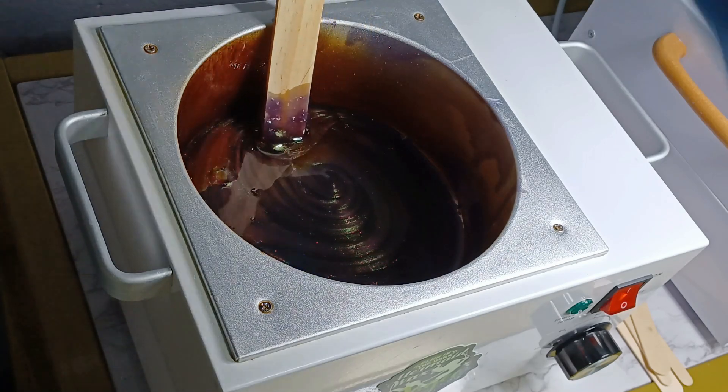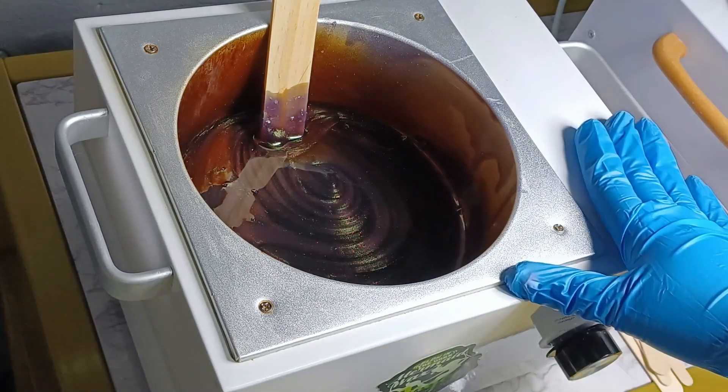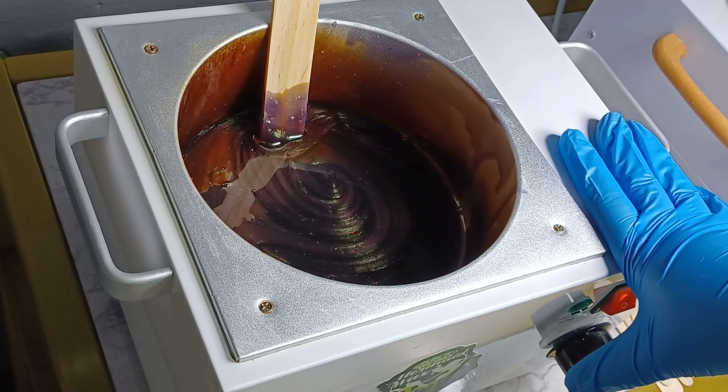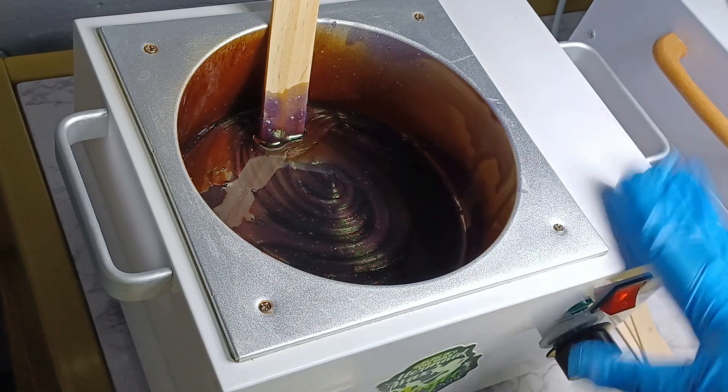Another thing guys, when you are getting your wax pot ready, if you have a five pound wax pot like I do, it can take you anywhere from about 15 to 20 minutes. But if you're using something larger, like a 10 pound wax pot, then it may take you 30 minutes to get your wax ready.